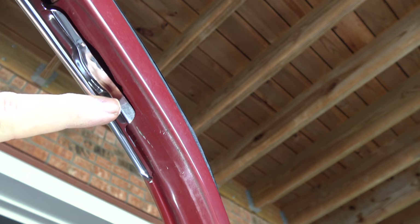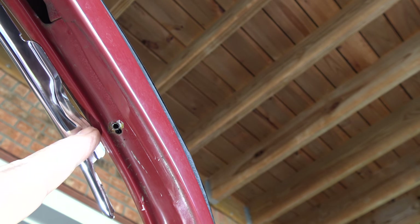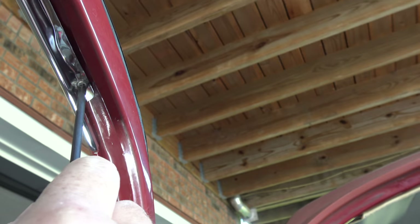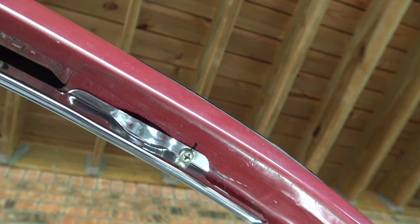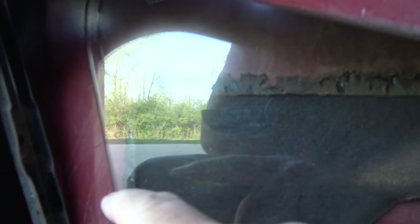On the top piece, there's no pre-drilled hole, so find the location, mark it with a sharpie, and make a small hole for the screw. Once that screw is in, finish off the clips across the top — three across the top and one more on the inside of the door.